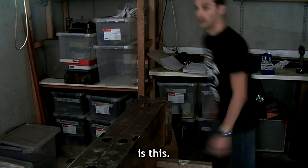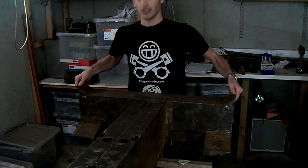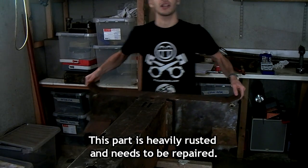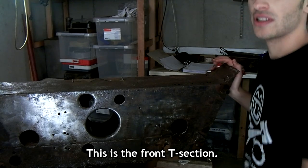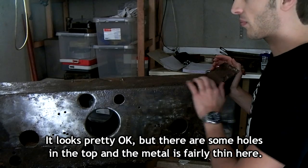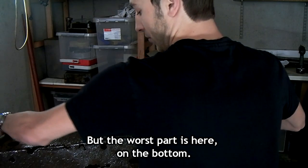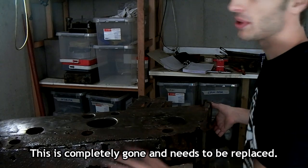What you can't see is this. This is the front T-section. This holds the front suspension mounts. This part is heavily rusted and needs to be repaired. It looks pretty okay, but there are some holes on the top and the metal is fairly thin here. But the worst part is here on the bottom — this is completely gone and needs to be replaced.